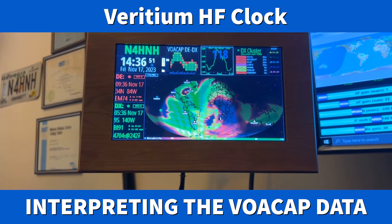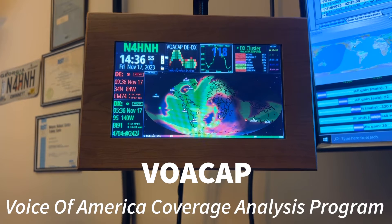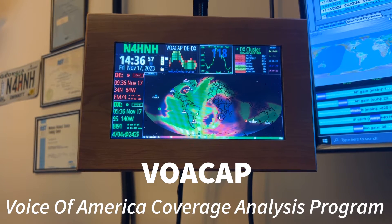Hey y'all, N4H&H here. I want to show you what I think is one of the coolest things about the ham clock that N4CME was so kind to send me.